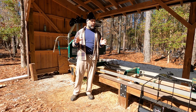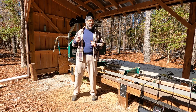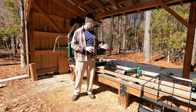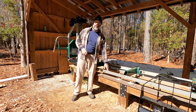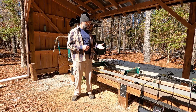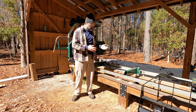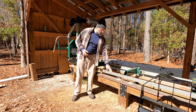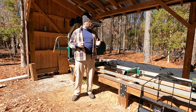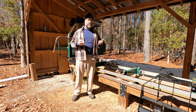Hey everybody, welcome back to the channel. A few weeks ago I got a question on one of my sawmill review videos for the Woodland Mills HM122. The viewer was asking why Woodland Mills designs the track so that the sawmill rolls on a sharp square edge of the track instead of the rounded edge. They thought maybe Woodland Mills drilled the holes in the wrong places, because when you follow the assembly instructions you end up with the sharp edge up and the rounded edge down.